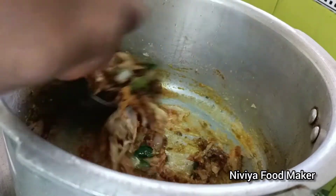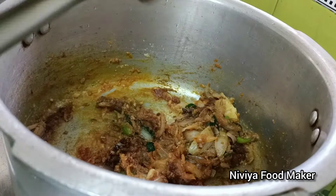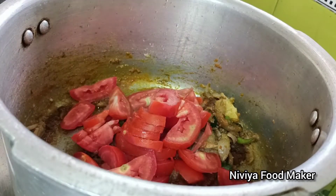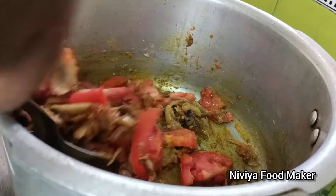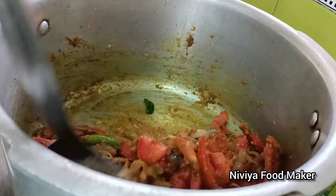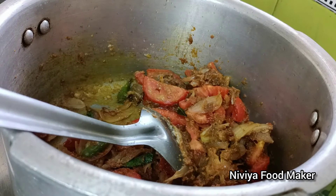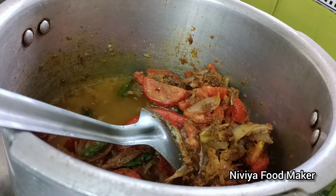We will make the masala. We are going to make the masala - I have broken two pieces into one. I will add a masala. Add a little dough, add a bit of salt, or add a bit of salt.